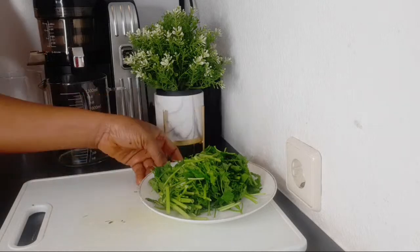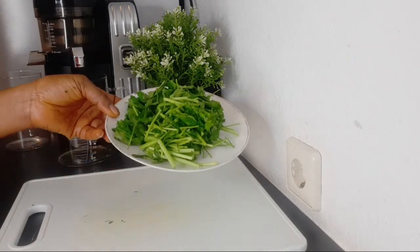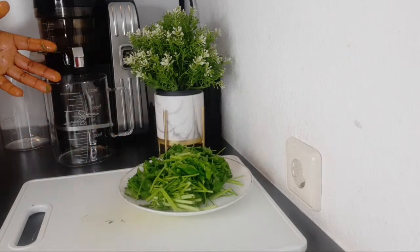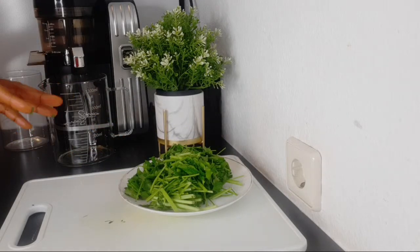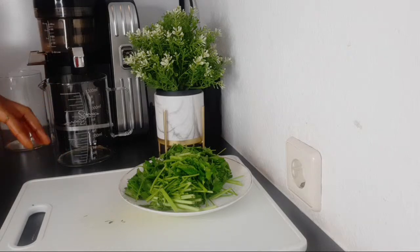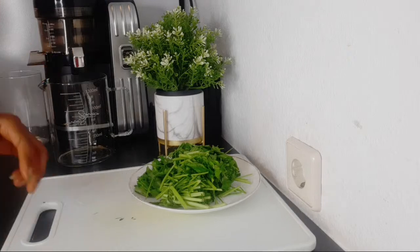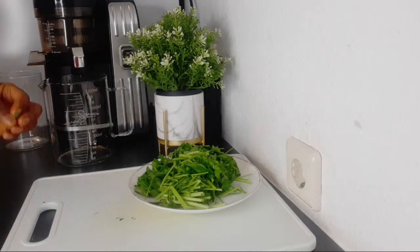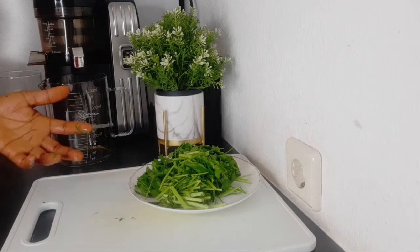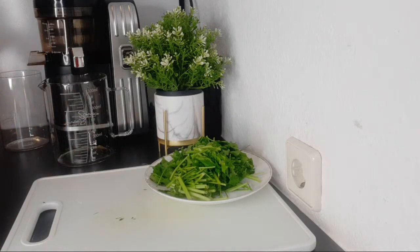I've cut the parsley in a way my juicer can handle it. Today we are using a juicer because I want to get fresh juice with no water added. If you have a juicer, it will be better for making this kind of recipe. But if you don't have one, that doesn't stop you from drinking fresh juice — you can make it with a blender too.